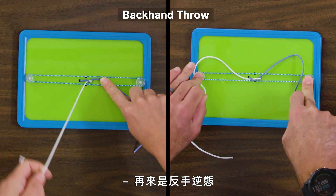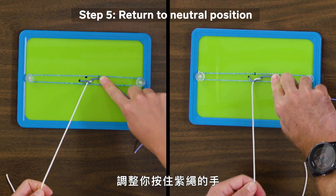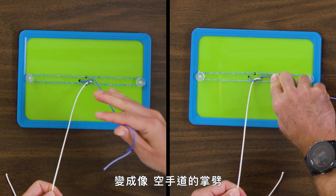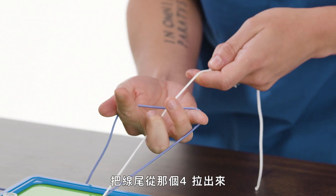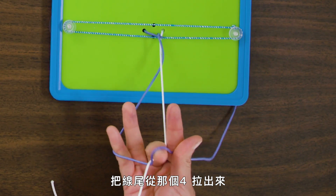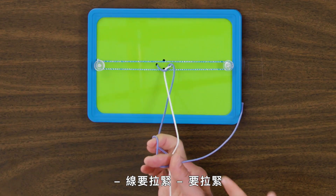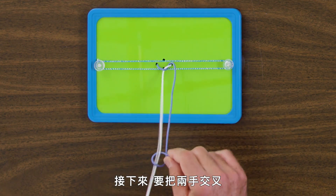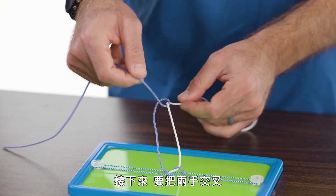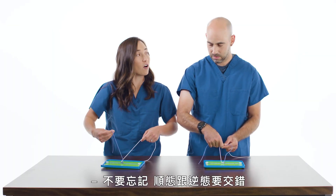For your backhand throw, left hand comes back to neutral position with the right string. Adjust your grip on the purple string to a karate chop grip. Use your middle finger to get the tail through the four — maintaining tension on that white tail — and bring it through. Now you need to cross your hands. So let's try it again, alternating forehand and backhand throw.